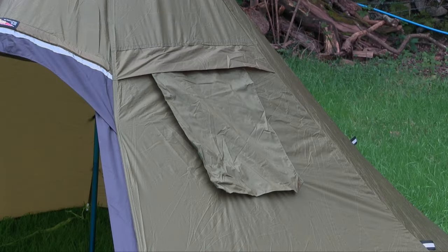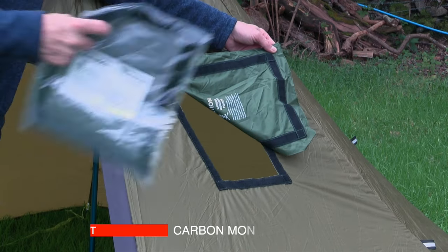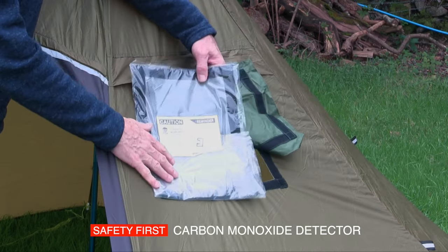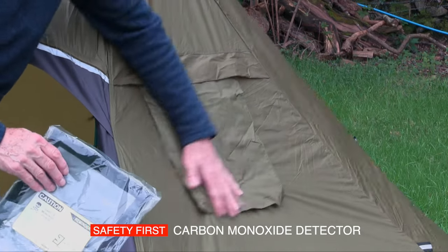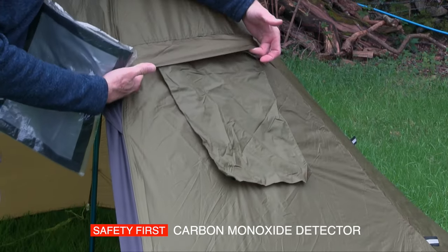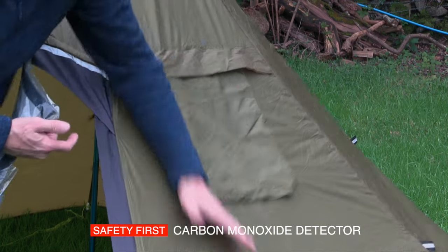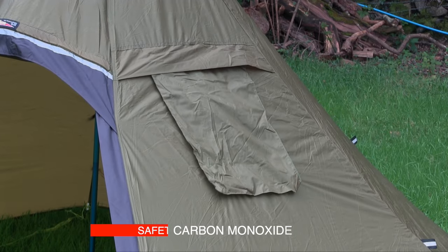Just above the air vent on the same panel is the removable cover for the stove jack, which simply velcros into place. Depending on the weather and what you need to do, you can either cover it up as you can see there, or obviously have your stove working. We'd always recommend for safety purposes that you keep a carbon monoxide detector close at hand.